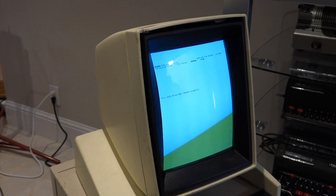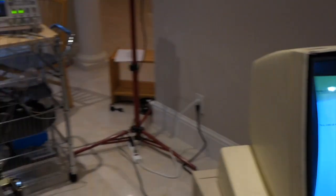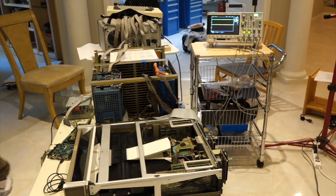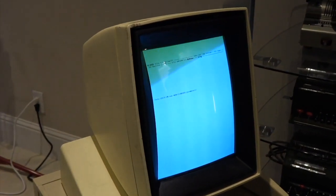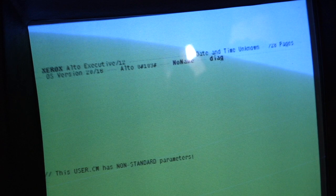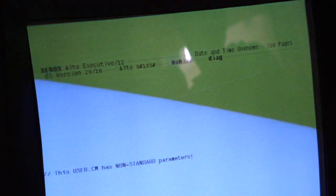So what did we do with that cable? Just removed the cable and plugged it back in — it was just needing to be very tight, it was the voodoo. It says: Xerox Alto Executive 12, date and time unknown, 728 pages. This user.cm has non-standard parameters — you have non-standard parameters, Ed.